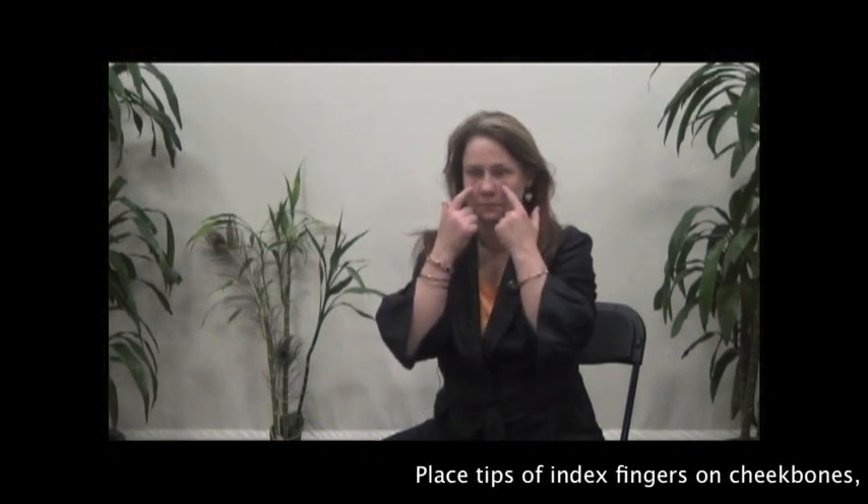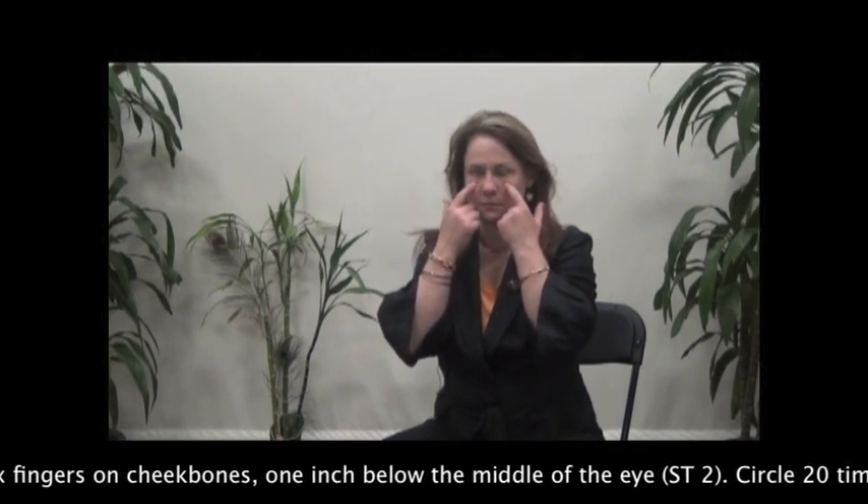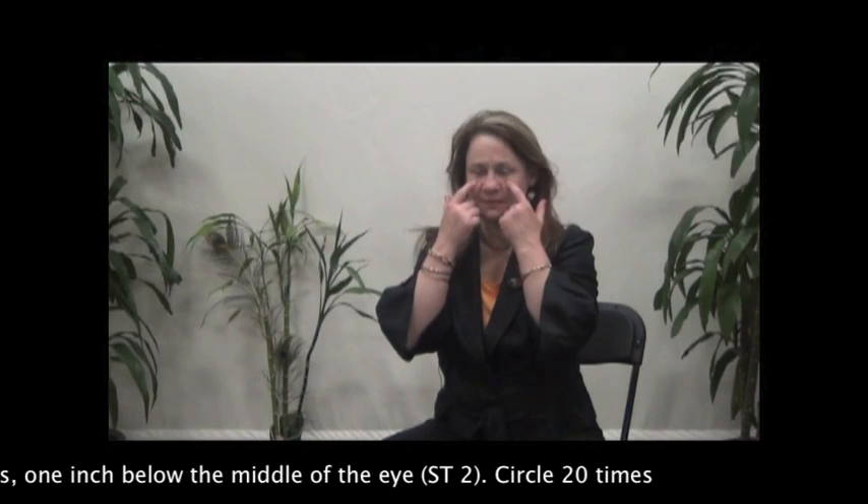Place the tips of the index fingers on the cheekbones, one inch below the middle of the eye. Circle 20 times.